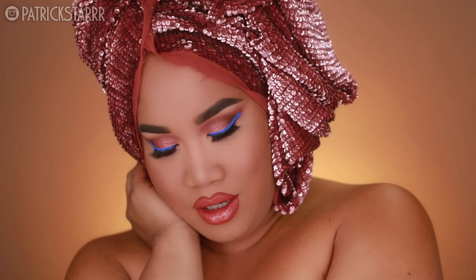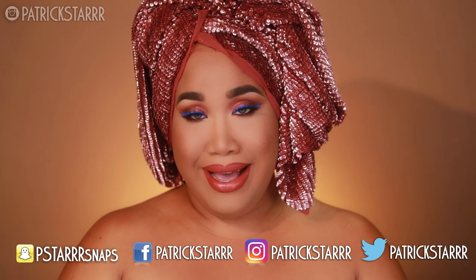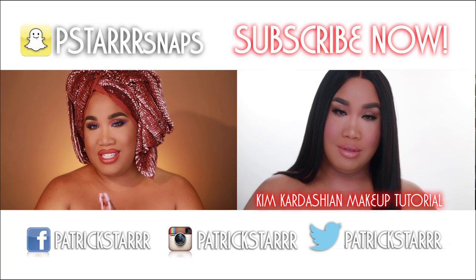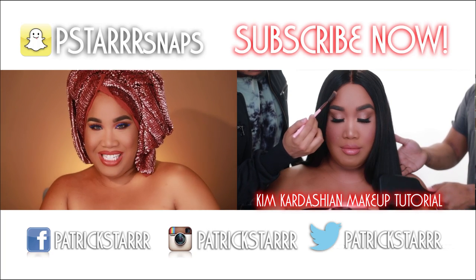Alright everyone, this is the finished barbecue look with a hint of ranch. I hope you guys enjoyed it — this look is so easy to do and so fun. Snatched the Urban Decay Naked Heat Palette. Don't forget to enter my giveaway on Instagram and Twitter. I love you guys so much. I hope you guys had fun on this talk-through tutorial. If you want to see more of these, subscribe to my channel. I love you guys so much and I will see you all in my next video. Bye!